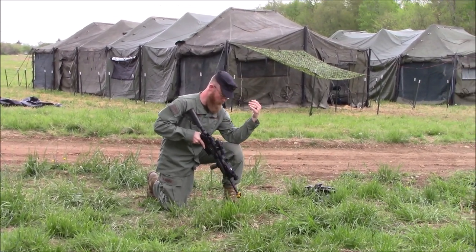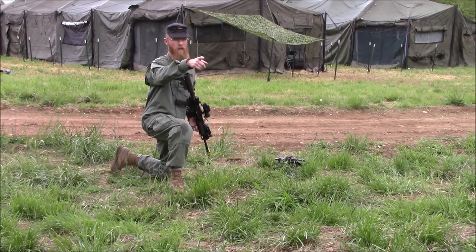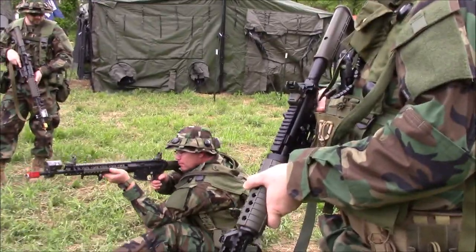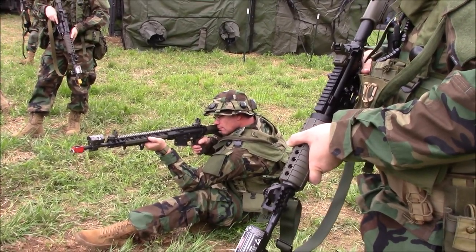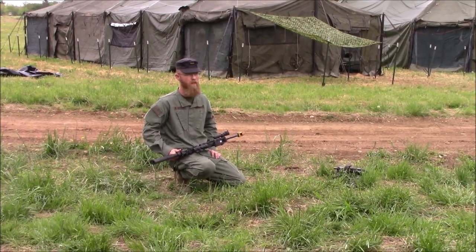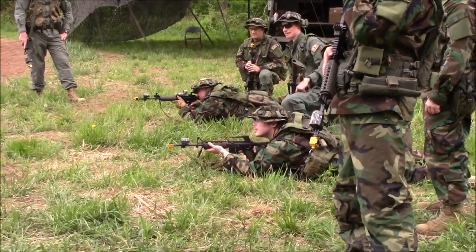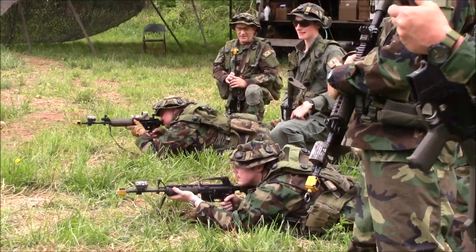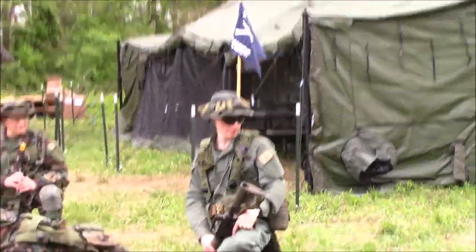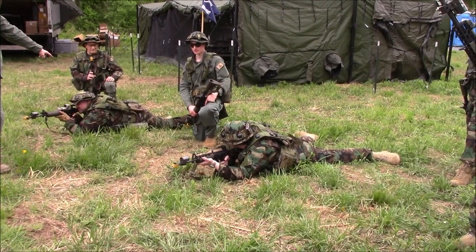For example, putting your elbow up provides bone support. They cover the sitting position, noting the same knee considerations apply if you're in an observation post or listening post. The prone position is inherently the most stable. Demonstrating prone, one soldier has heels down, both feet spread, a relatively flat back with shoulders roughly the same height — the traditional army man pose — while another has one leg kicked forward.